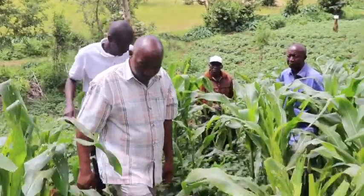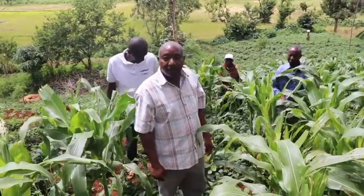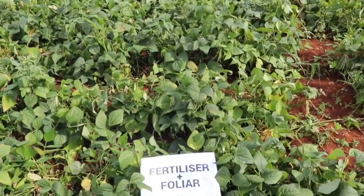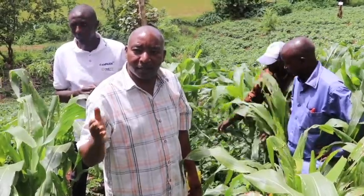On average, we are seeing 70 pods. That is the average. This is the normal way we used to do the French bean farming, where we simply use fertilizer and folia.